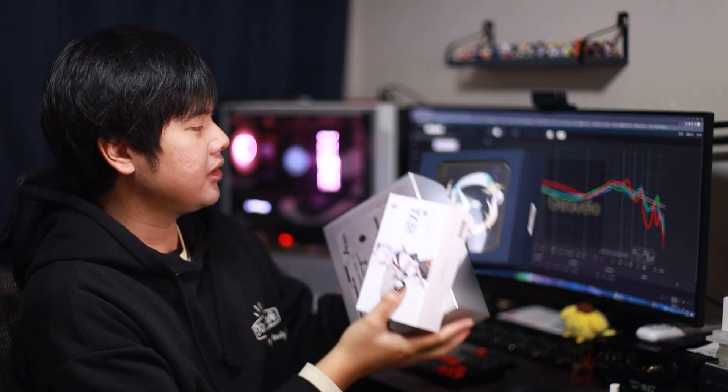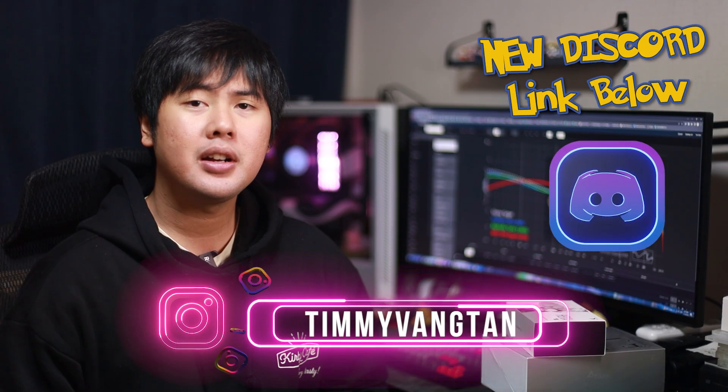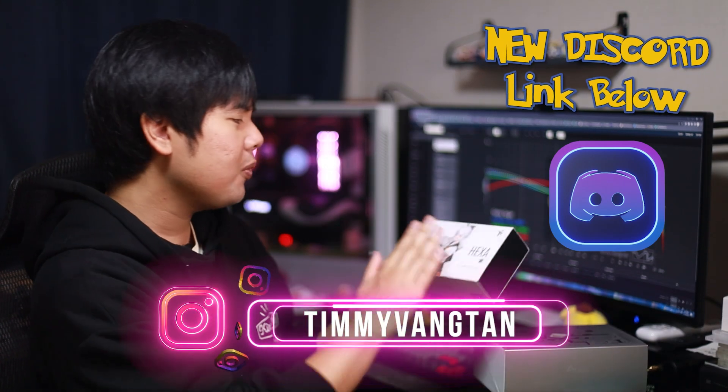Three new IEMs to unbox and talk about today. We have the Yumei 2, we have the Aiko OH5 Asgard, and of course the title: Hexa. Hey friends, welcome back to Gears Audio. Like I said, we have a lot of new IEMs to unbox and talk about today. Let's start off with Hexa, the one that's been hyped and talked about for the past couple of weeks.